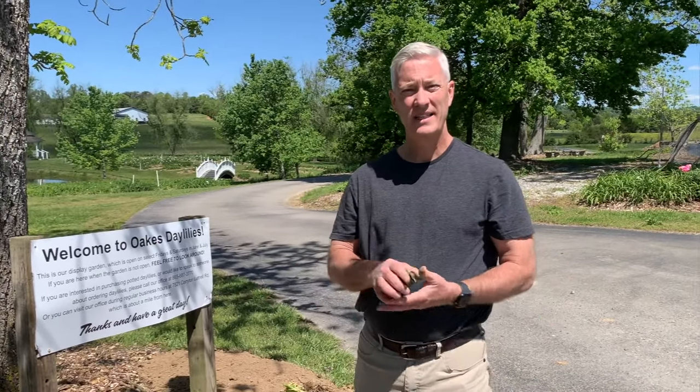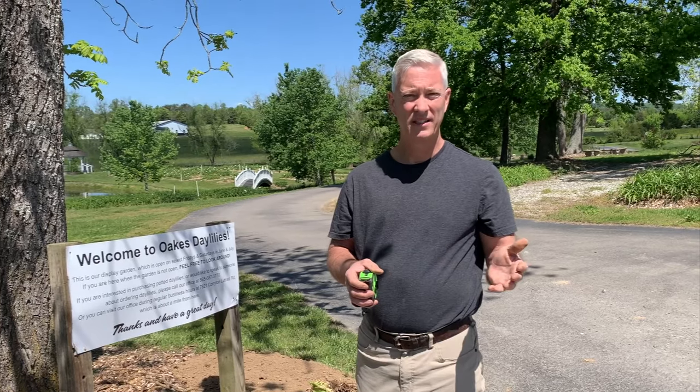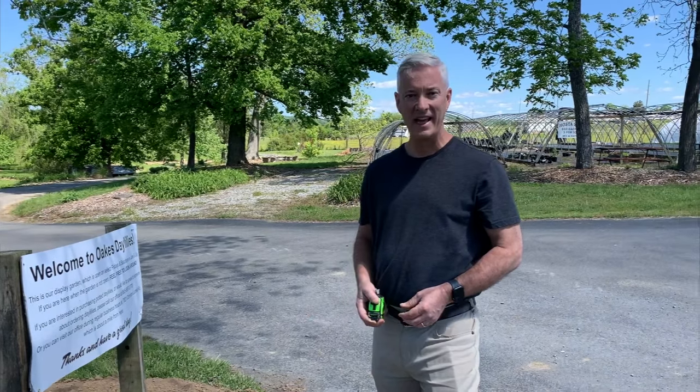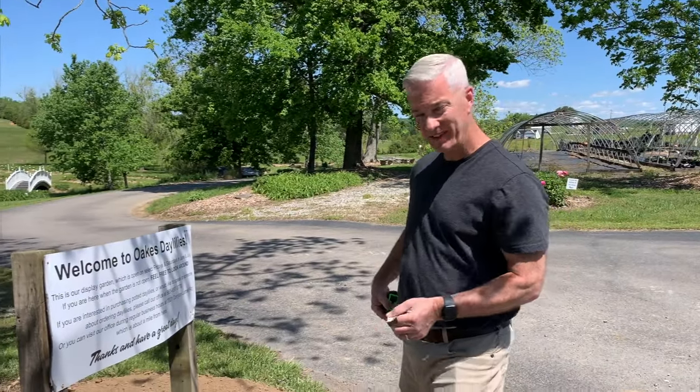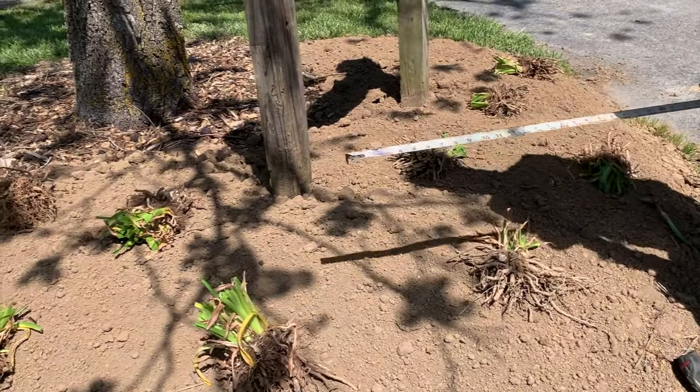A question we get a lot is how far apart you want to plant your daylilies. Typically you're going to want to plant between 18 and 24 inches apart. Normally if a plant has a big bloom it has a bigger plant, and if it has a small bloom it has a smaller plant — so you plant smaller plants a little closer together and bigger plants a little further apart. The varieties I'm planting today are larger bloom varieties, and they came up about 21 to 22 inches apart, which looks good to me.